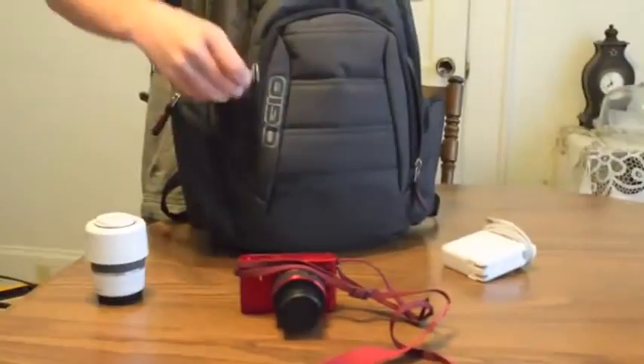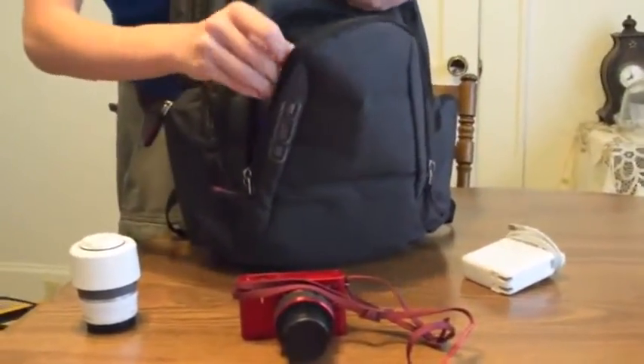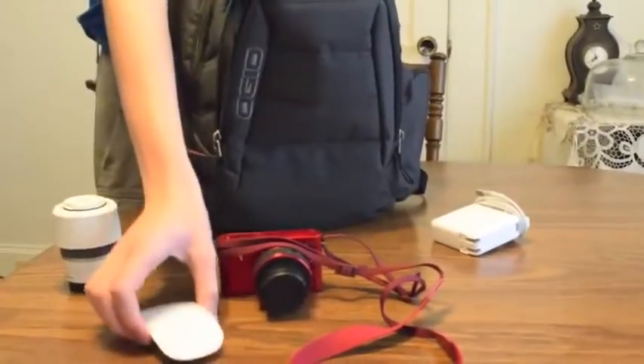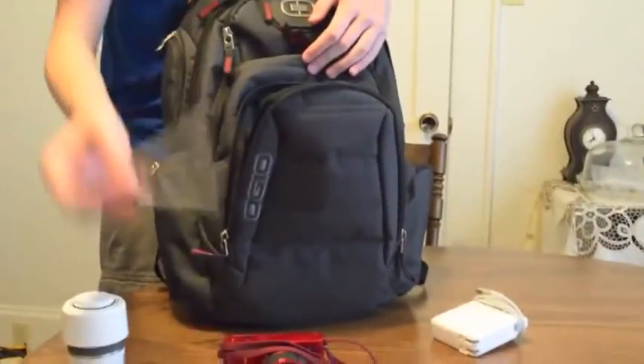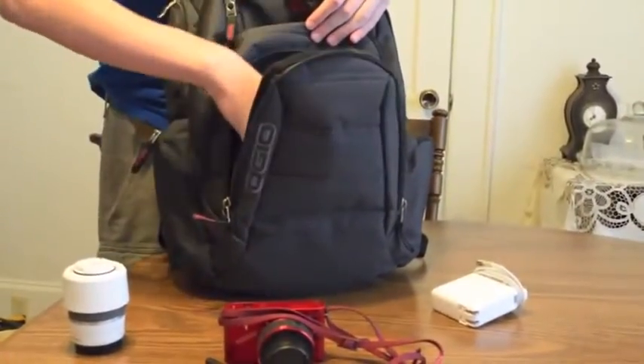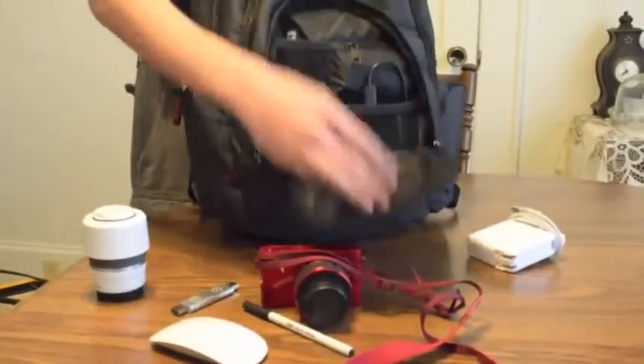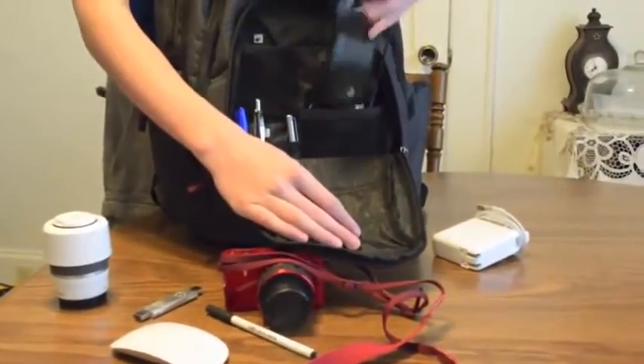Here on the front is sort of a smaller accessory pocket. It's got our Magic Mouse, pens. You don't have to take all those pens out — let's just flip that. That's got our iTwin drive.